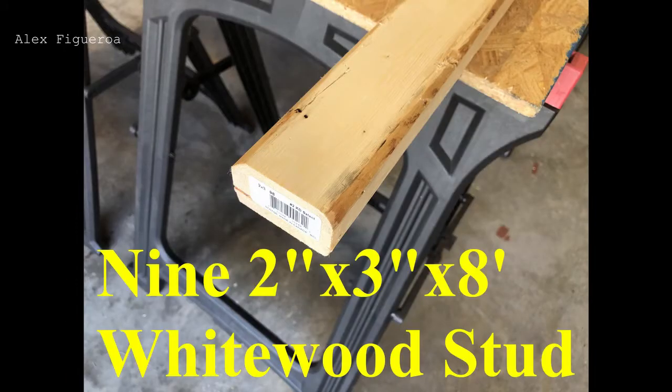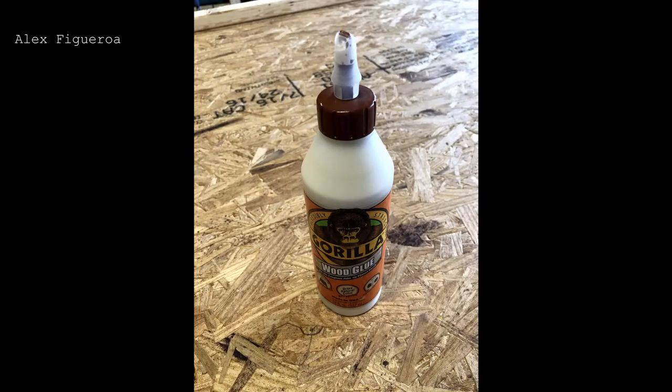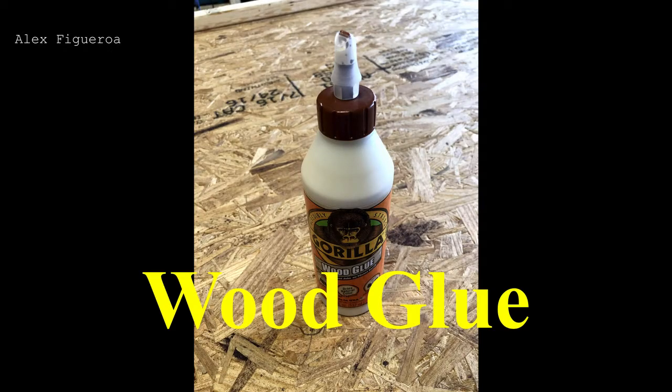You'll need at least nine white wood studs to get started. You'll need four quarter inch plywood or panel board of your choice. And last but not least, wood glue.